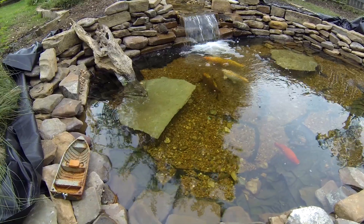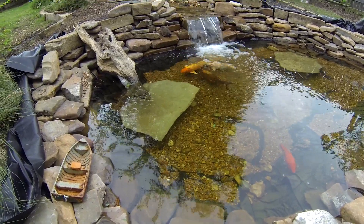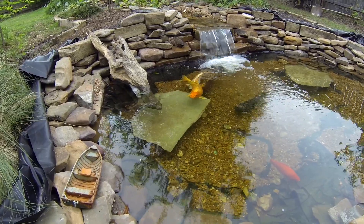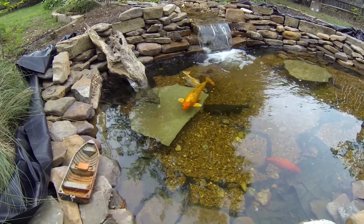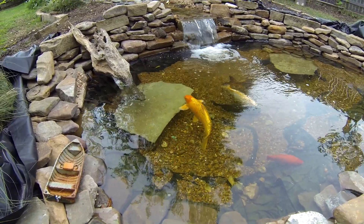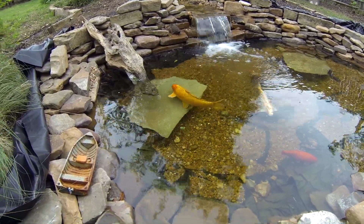All right, so this is my koi pond. I had a request to talk about what it is. I've got three big koi in there, a catfish, a couple goldfish, and a bunch of little fish underneath the rock there.